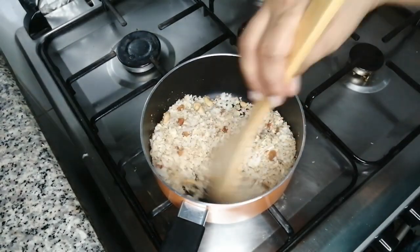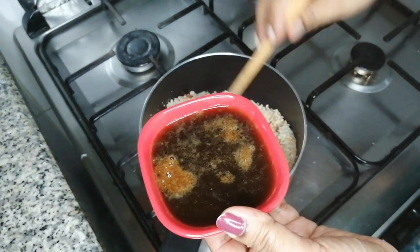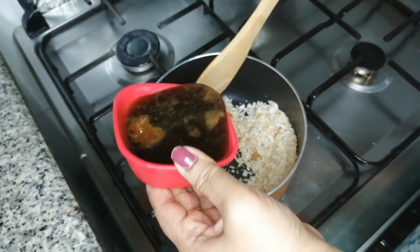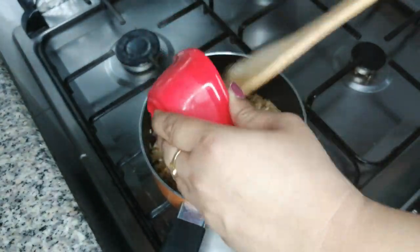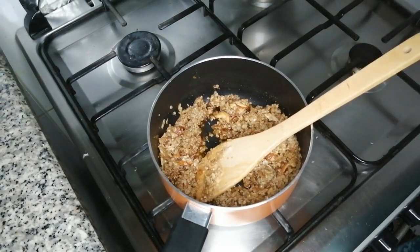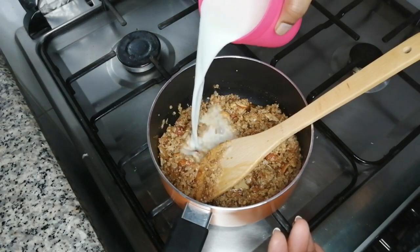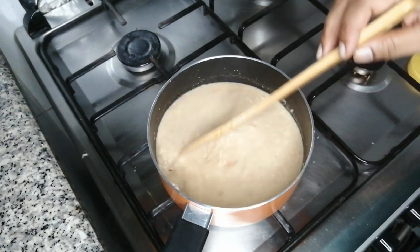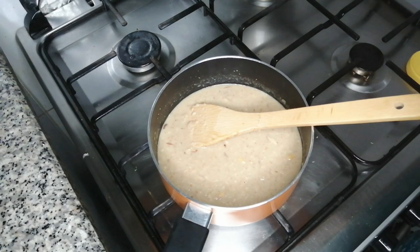We have one cup of oil. I have a cup of water — this is the cup of water. I will open the pan, add a little bit to the pan, add a glass to the pan, and add 1 teaspoon.